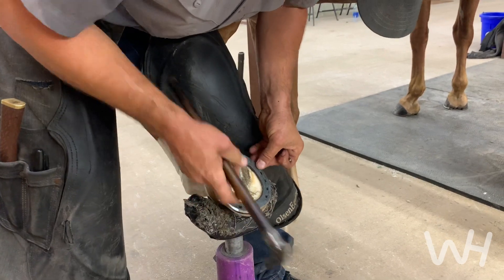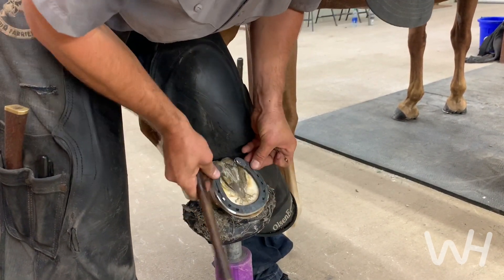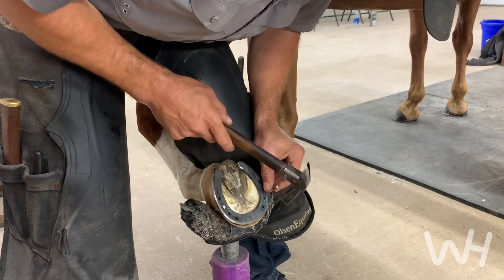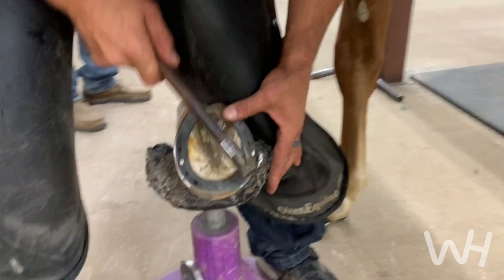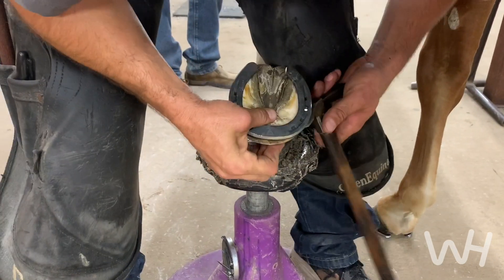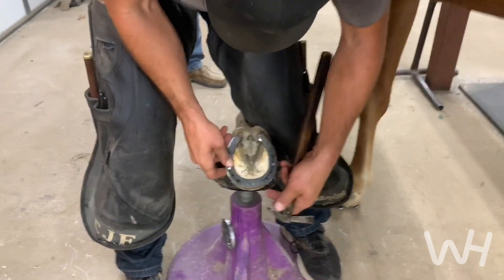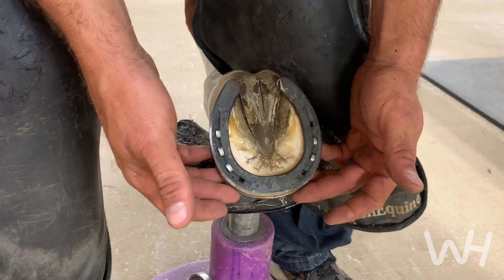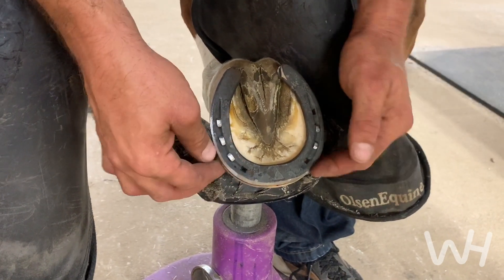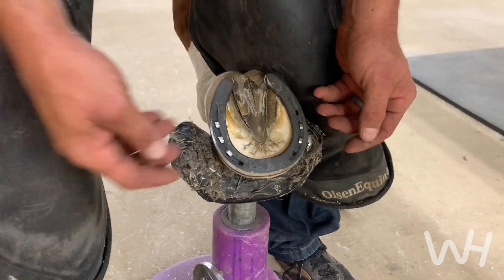When I'm shoeing this horse, I'm looking at proportions — looking for center, center. It's only a double-op foot, so we don't need a bunch of nails, we don't need to be that invasive. Three on the outside, two on the inside on a double-op foot is really just fine. And if you're clipping it, you can use a lot less than that.